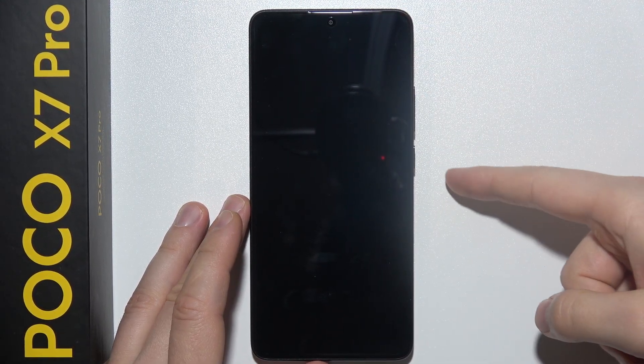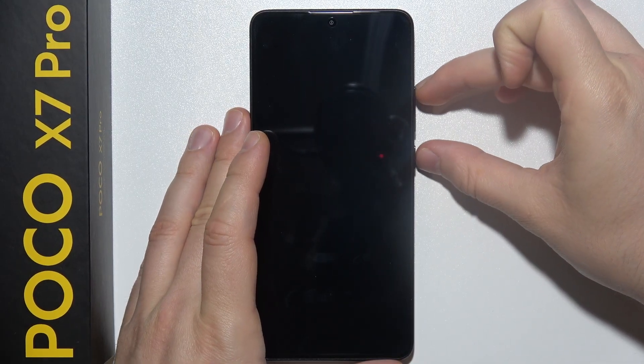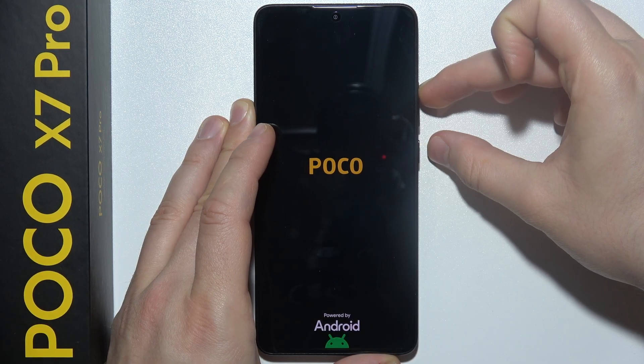When the screen goes black, click and hold the Power Key and Volume Up button simultaneously. Let's do this one more time — I just mis-clicked. When you have the POCO logo on the screen, release the Power Key and only keep holding the Volume Up button.